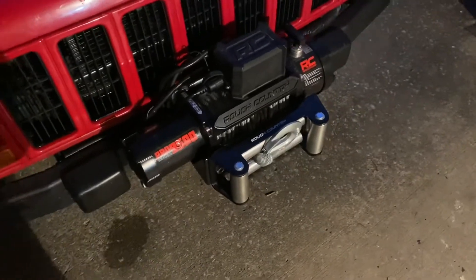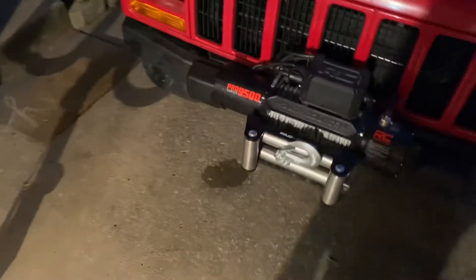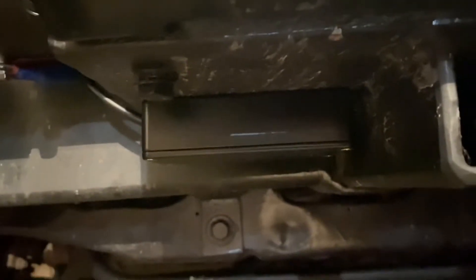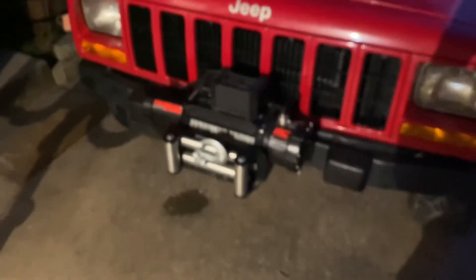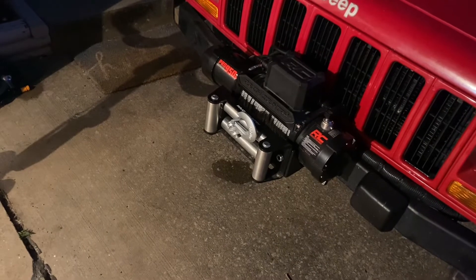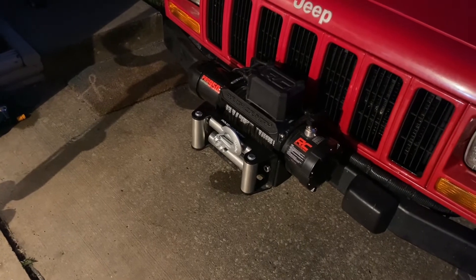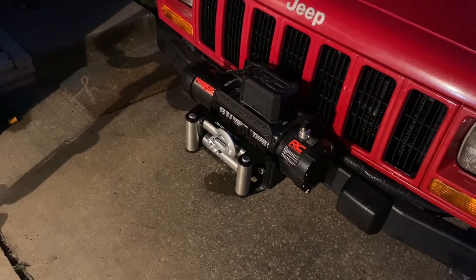Anyway, I'm rambling. Hope you guys enjoyed this and hopefully you guys do this little upgrade yourself and get a wireless winch control that you can use. The box claimed this can go several hundred feet away — I'm doubting that, but let's just say it's got a safe 100 feet. Well, the winch line is 100 feet, so there you go — 100 foot for 100-foot wireless. Hope you guys enjoyed this video. God bless and stay safe out there y'all. Your friend Saint Chris, out.